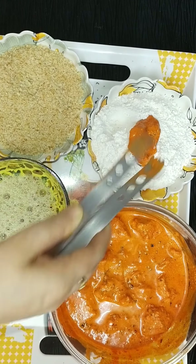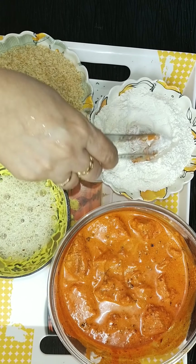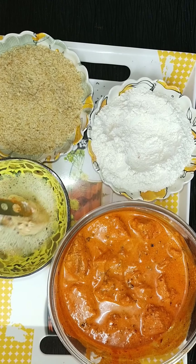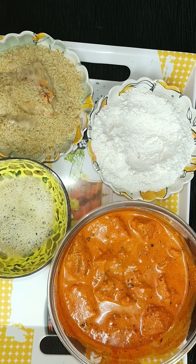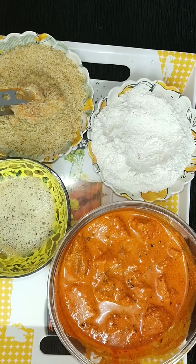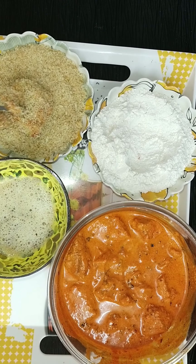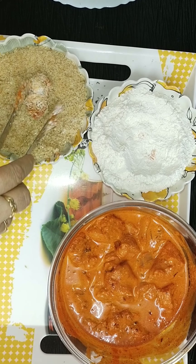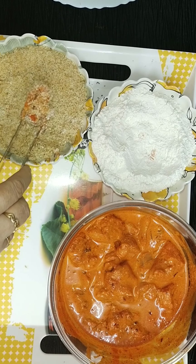Take 1 piece of chicken and roll it on the all-purpose flour first — that gives a base coating and will help the egg stick better. After that, roll it in the breadcrumbs. The same way you have to keep repeating with all the other pieces.